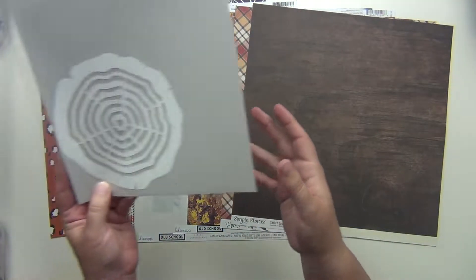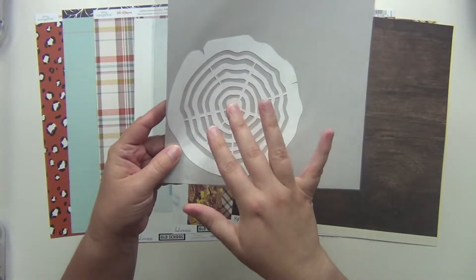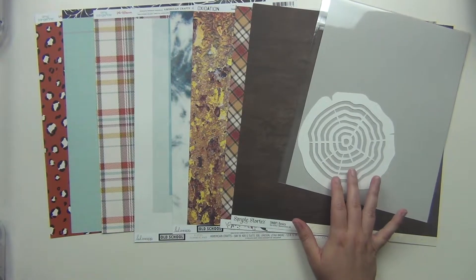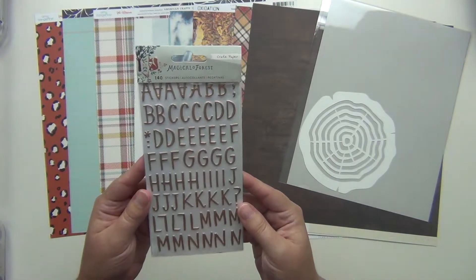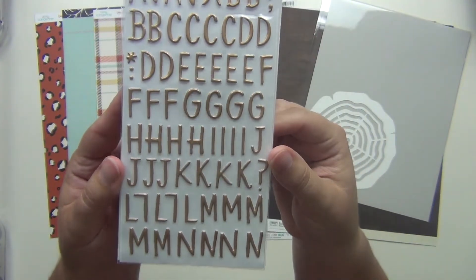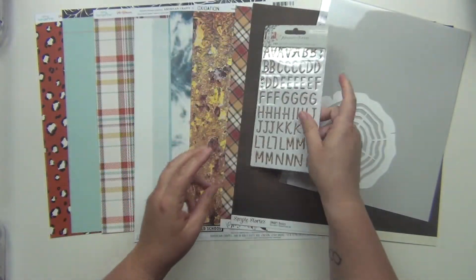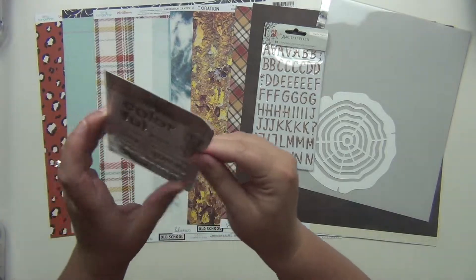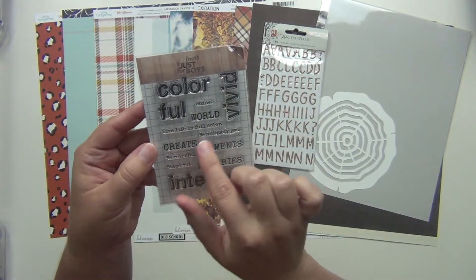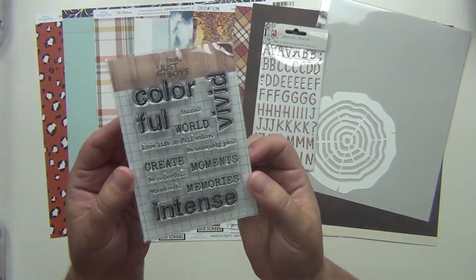The kit came with this really nice wood die cut that looks like a tree stump almost. Then getting into the embellishments — for alphabets we have these Magical Forests letters from Crepe Paper; they're smaller than thickers but they're like a gold enamel letter, so those are cute. There's also a stamp set: colorful, vivid, intense, create, be colorful, stand out, memories, moments, be uniquely you, live life in full color, shine, and world.